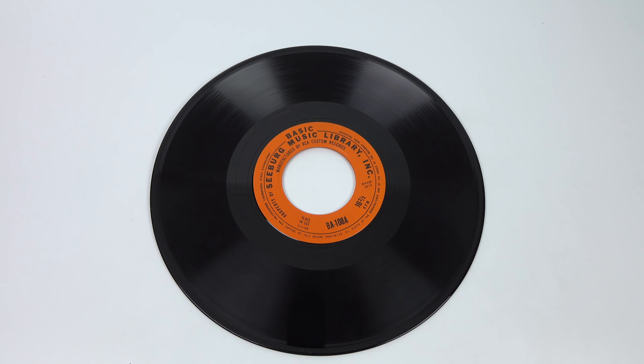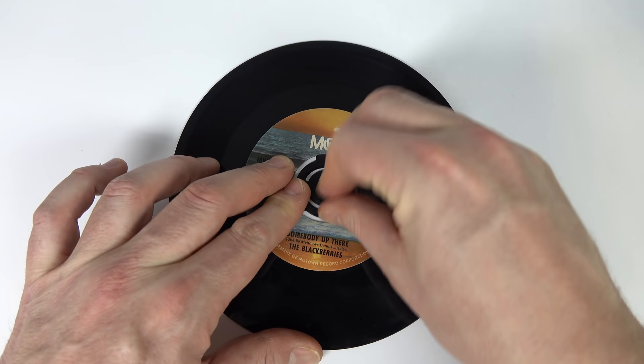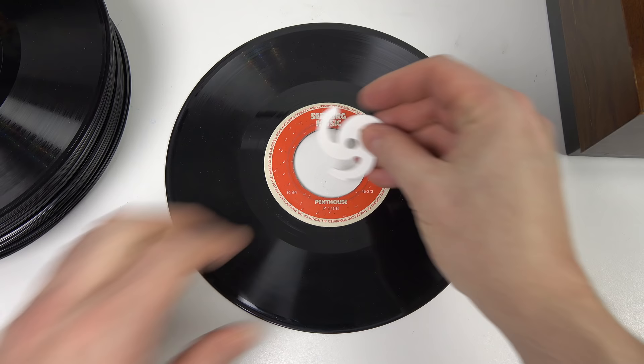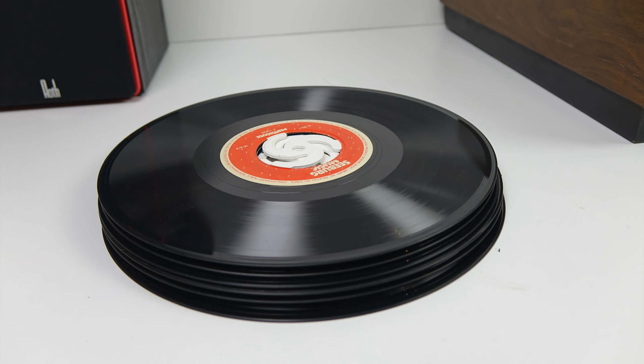It might look similar to the ones you get on 45s cut out for playing on jukeboxes, but it's a larger hole than that. Whilst you can get adapters for those to play them on smaller spindles, those adapters won't fit a Seaburg disc. However, thanks to 3D printing I was able to buy adapters in the correct size from a chap on eBay. I've got a set of seven, so I've got my discs all ready to play, but now I need something to play them on.